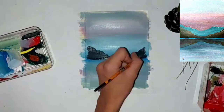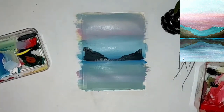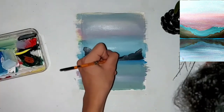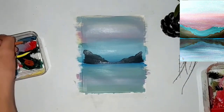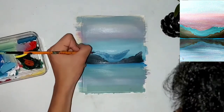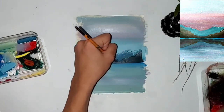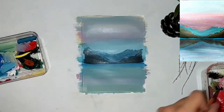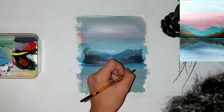I added the black mountains, which is a really simple way — you could do any kind of mountains with this shape. Now I'm doing another mountain that technically you could do first, but I just thought it looked cool added over there.